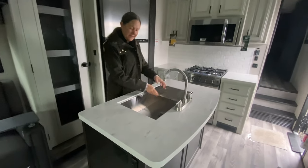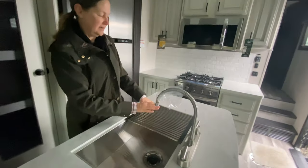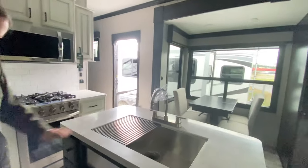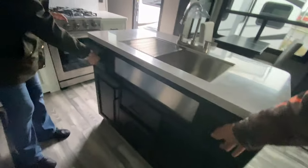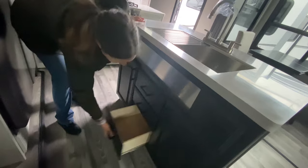There's a nice solid-surface island with a big stainless sink, a nice tall faucet with a drying rack. Look underneath — it's kind of like a farmhouse sink. There are little drawers on each side, which is really nice and makes use of all that space. Some drawers underneath as well, plus a pull-out trash can. And there's a cutting board on one side — a nice bamboo cutting board — plus a little storage over there.